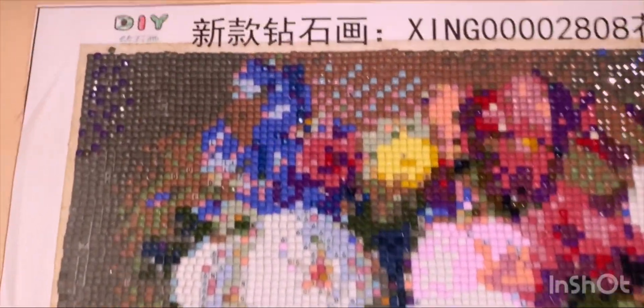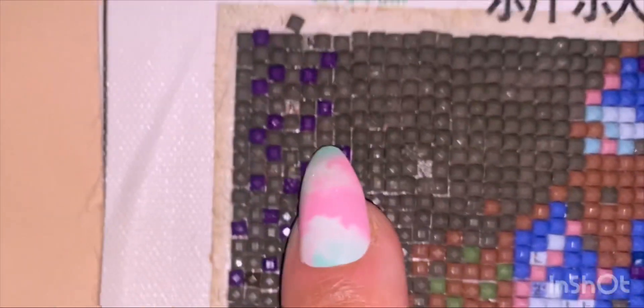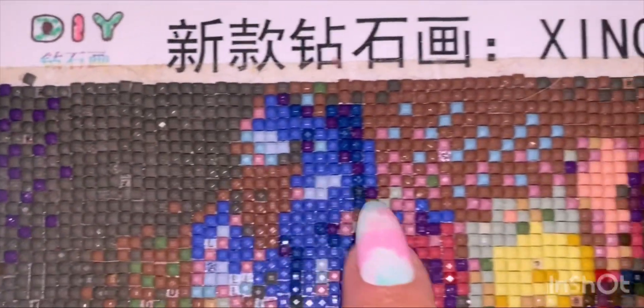Hi, I hope you're doing really well. I want to show you some of my diamond paintings. As you can see, sometimes it's a fail — this one was really hard for me.